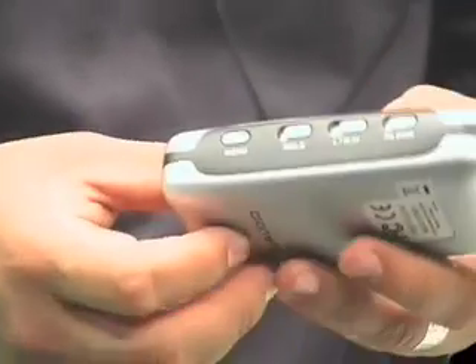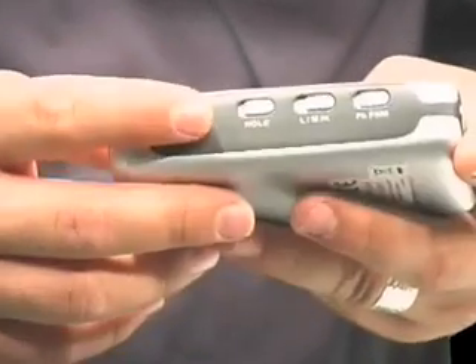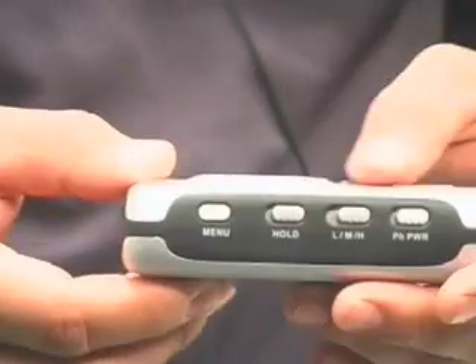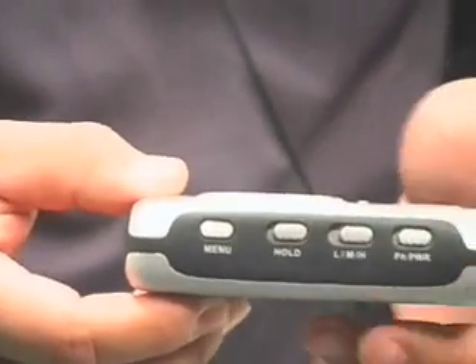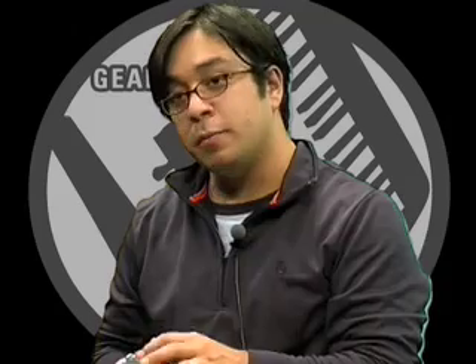On the opposite side we have a few more options. A menu button to let you navigate through the menu for the MicroTrack. A hold button so that you don't have any strange buttons getting pressed while you're recording, or maybe have it turned on accidentally while it's in its bag. And then a switch to be able to record from a line, mic, or a lower level input, giving you a little bit of an input boost. And of course our phantom power switch.